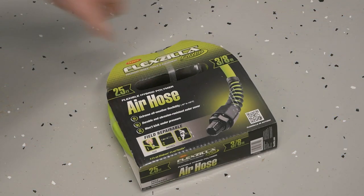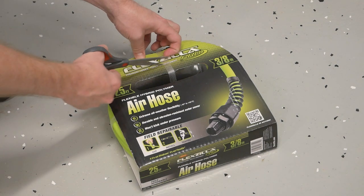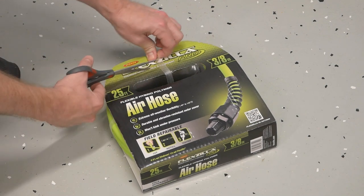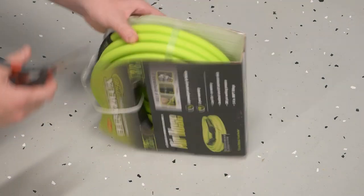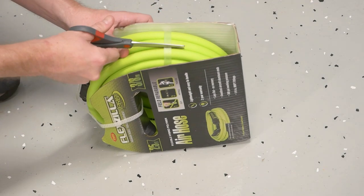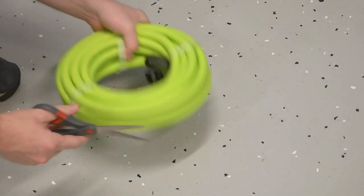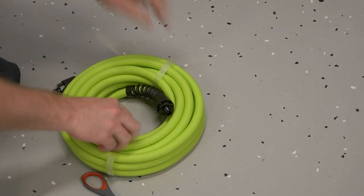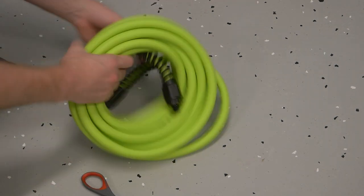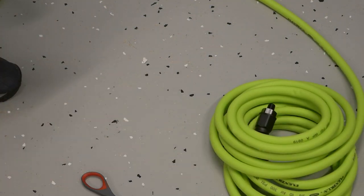To actually hook the unit up to anything, we're going to need an air hose as this product does not ship with one. I'll be using the Flexzilla Pro. I've used this brand in the past and have always been impressed. It's light like a PVC hose, but flexible like a rubber one. Their use of the term flexible hybrid polymer sounds like marketing nonsense, but actually seems to work. I'll place a link below — it's an Amazon affiliate link for which the channel will earn a small commission.